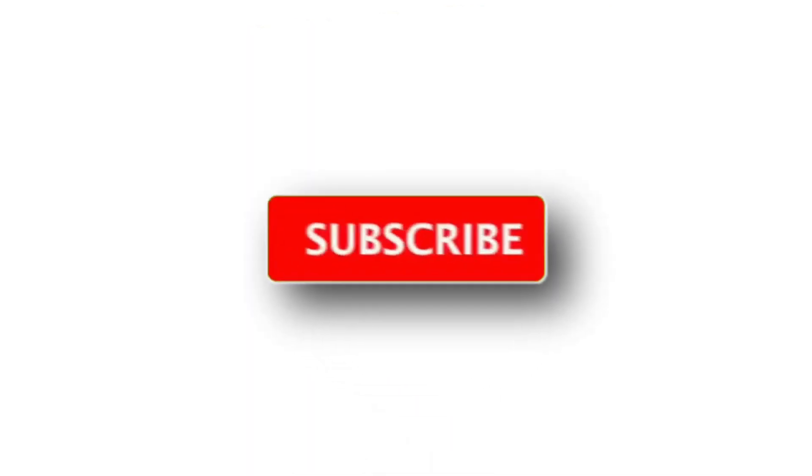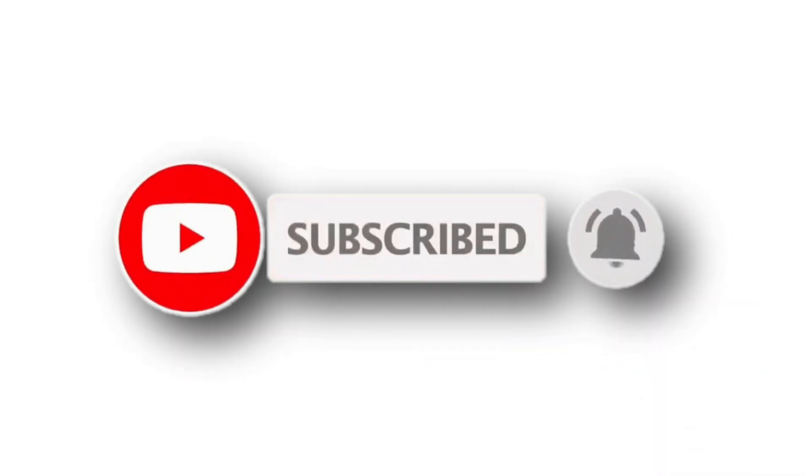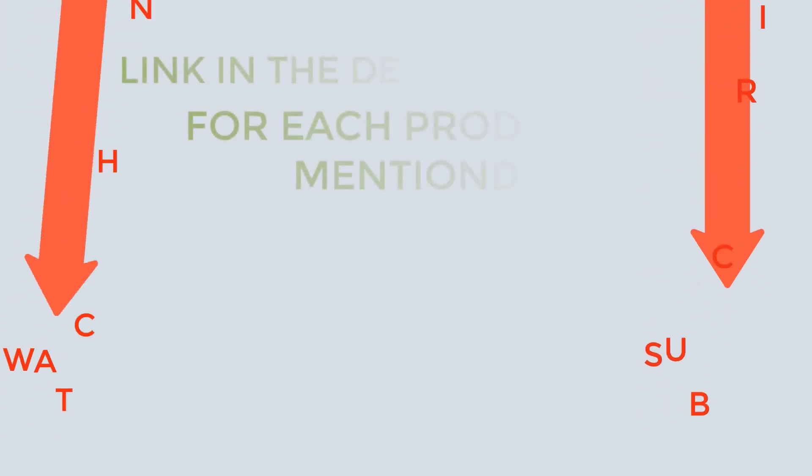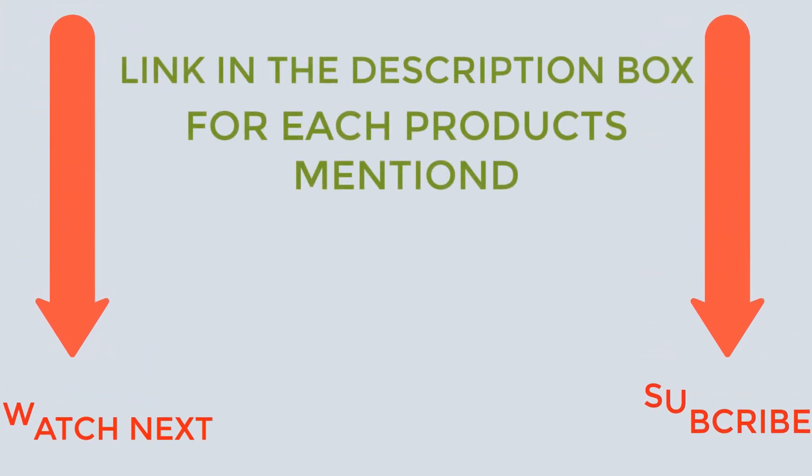That's all from my end. I make helpful videos daily, so do subscribe to my channel and hit the bell notification. To get more information or if you want to know product prices, please check the description. For any questions, please comment below and I'll help you further.